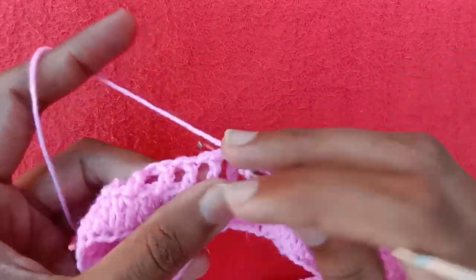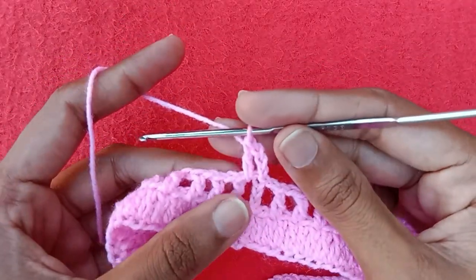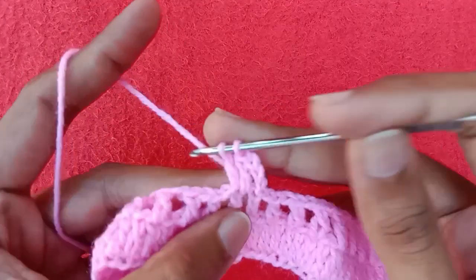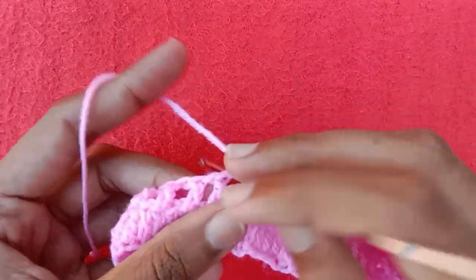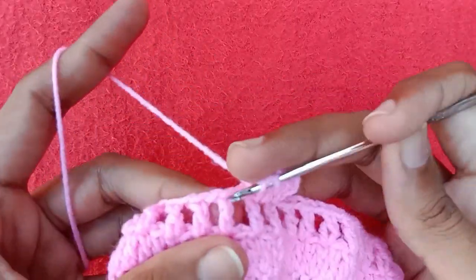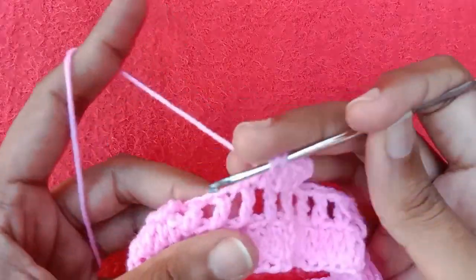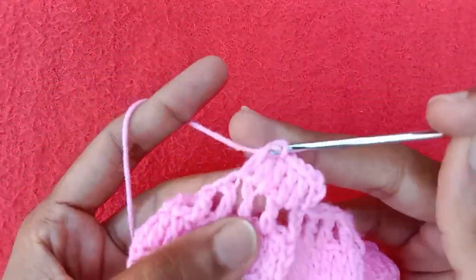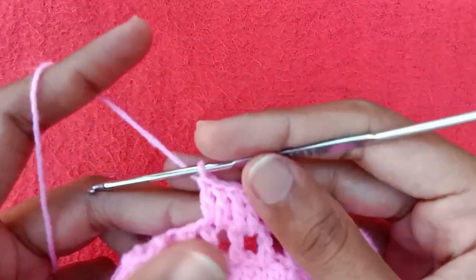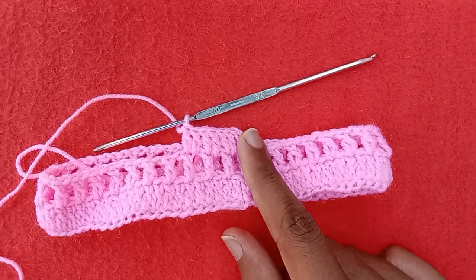For the next round, make three chains and into the chain 1 space after chain 3 make one double crochet. Then make one double crochet into the double crochet stitch, one double crochet into the next chain 1 space, one double crochet into the double crochet stitch. In this way make one double crochet in each chain 1 space and double crochet stitch till the end of the round.